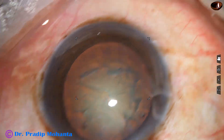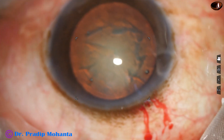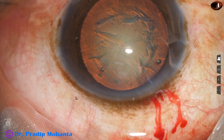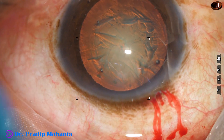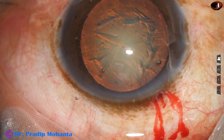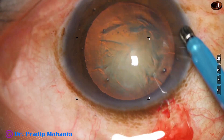The anterior chamber is again filled up with 2% HPMC. Now is the time to introduce the phaco handpiece and phaco needle into the anterior chamber. This is the Oatley Catarix III phaco machine.